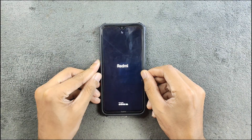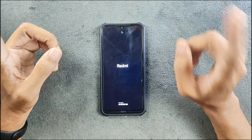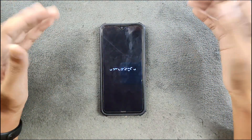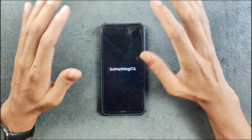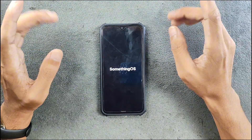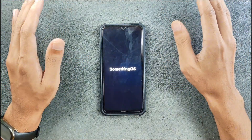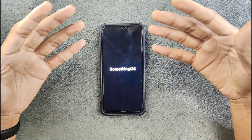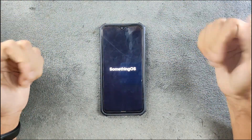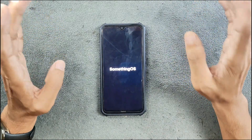Hey, what's up guys! Today we have a new custom ROM for the Redmi Note — this time we have Something OS. Although the name sounds like Nothing OS, there is nothing quite like Nothing OS. This ROM is quite amazing; I've been using it for a few days now and it impressed me. Although it is an unofficial ROM, it's really good. Let's go explore it and see how it runs.